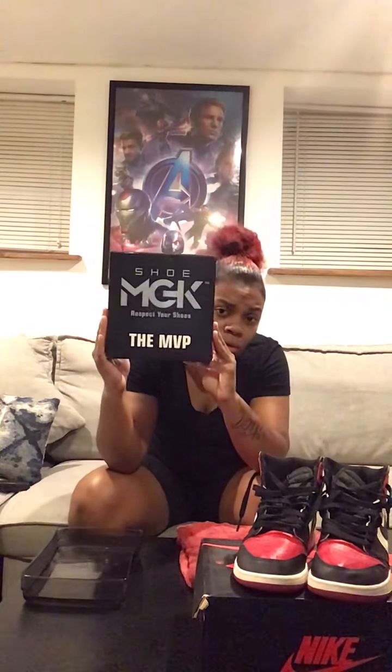If you're on your Black-owned business support kick, and you need a shoe cleaner, try Shoe MGK. I'm gonna do a little tutorial since it's my first time using the product. This kit was the highest-tier kit they had — it can clean at least 20 to 25 pairs, maybe more.